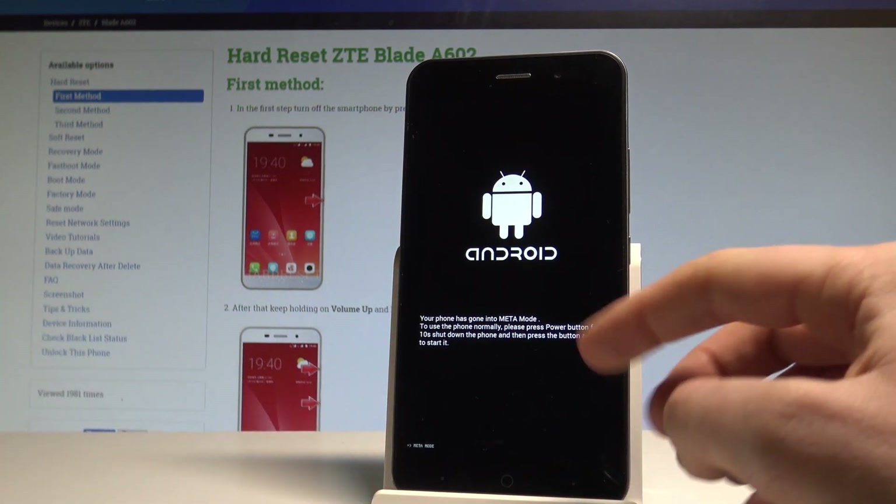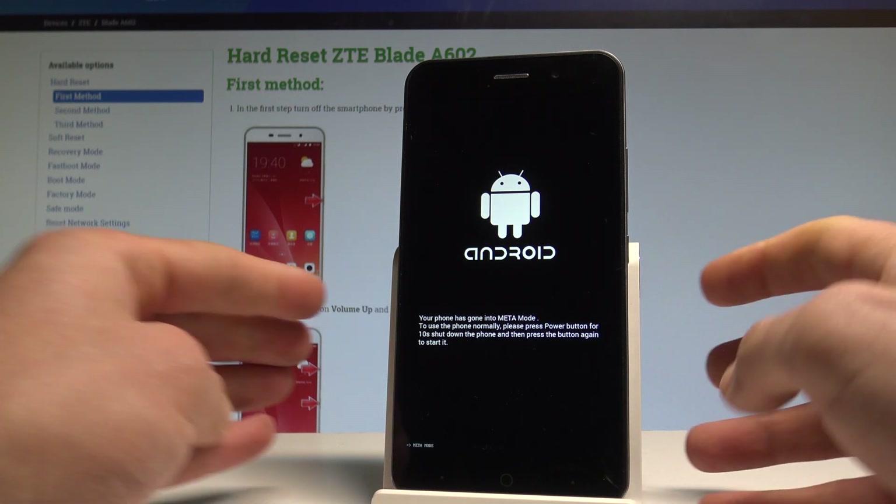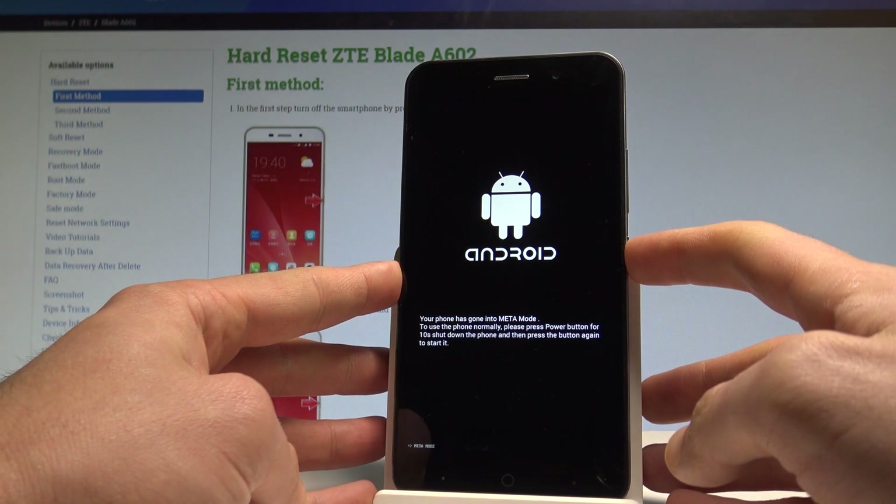As you can see, your phone is now in meta mode. If you would like to quit this mode, use this simple trick: press and hold the power key for 10 seconds.